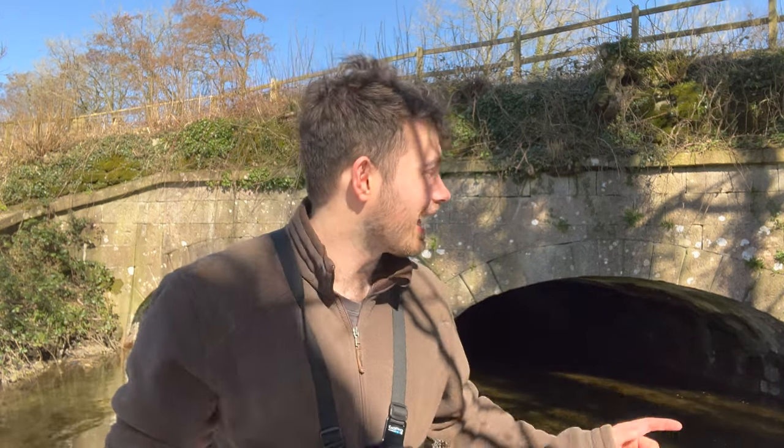Welcome back to another episode of Adventure Fishing UK. It's the first day of the trout season - going to be lure fishing for trout today. Really excited because there are some really pretty trout in this tiny stream. As you can see, there's a tunnel behind me and I am actually going to have to go into it today. So this is going to be a silly video.